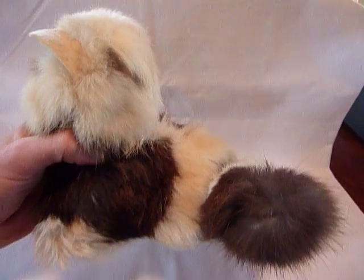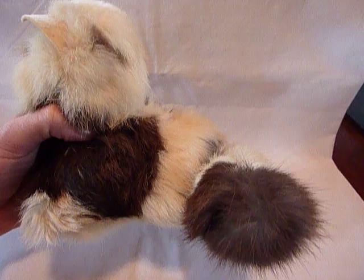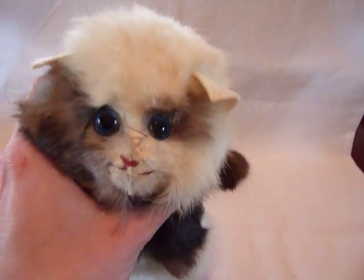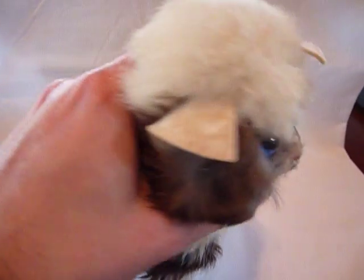And then it plays Mary Had a Little Lamb, and the tail rotates. It plays very nicely.